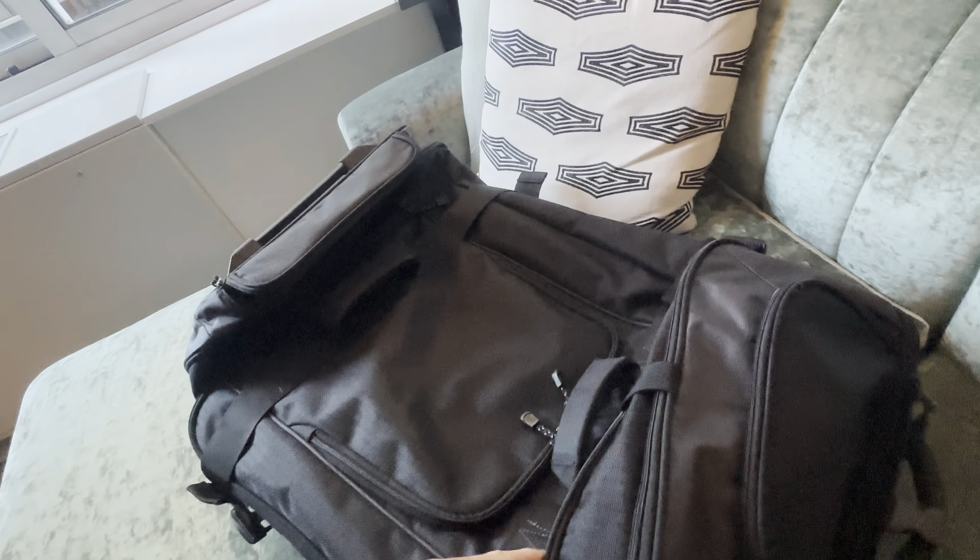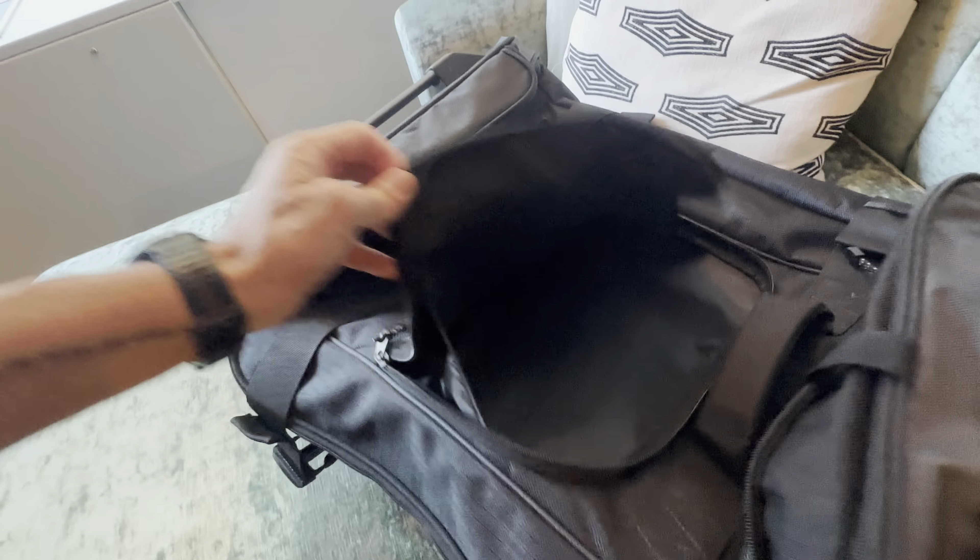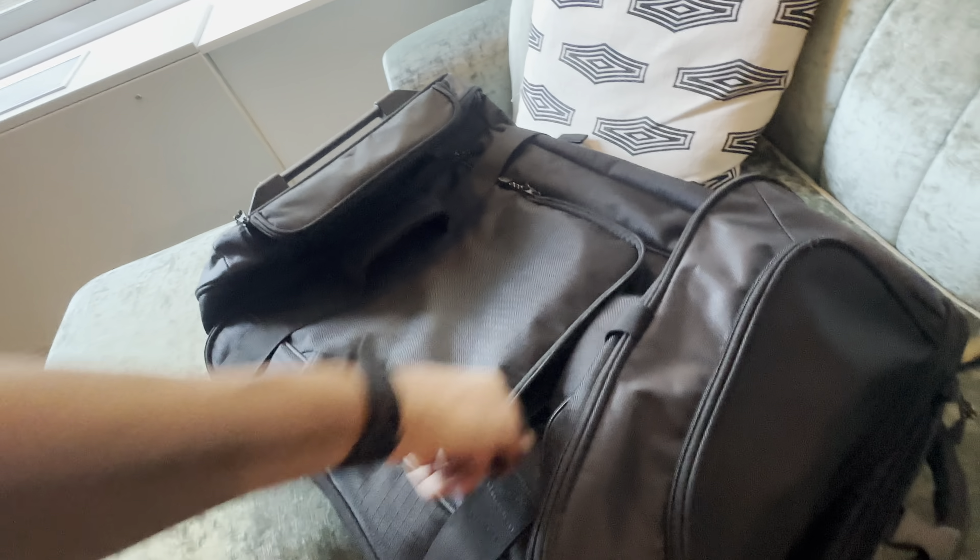Pocket-wise, it's got cinching straps on both sides and it's got the top pocket as well, good for a book possibly.